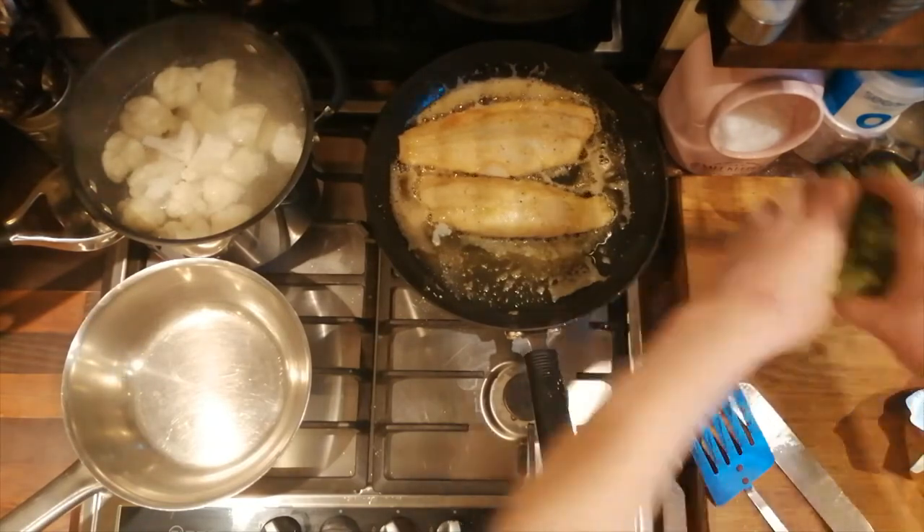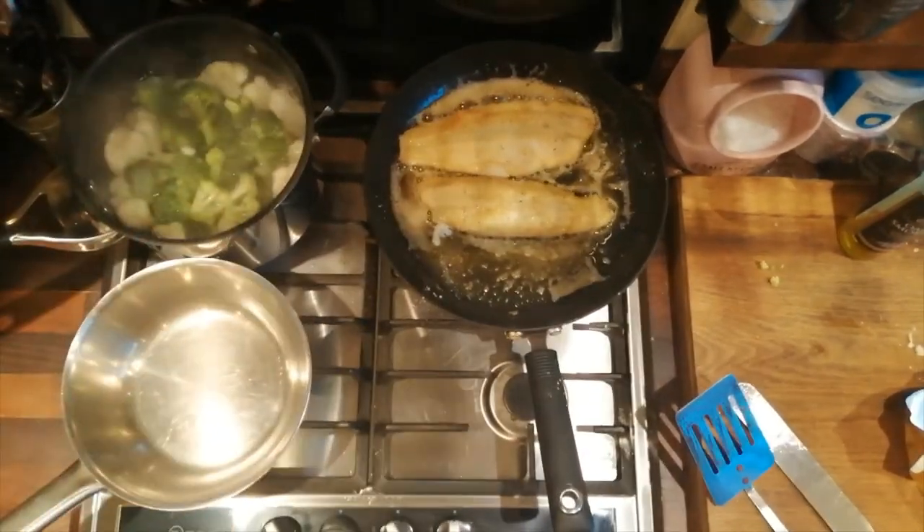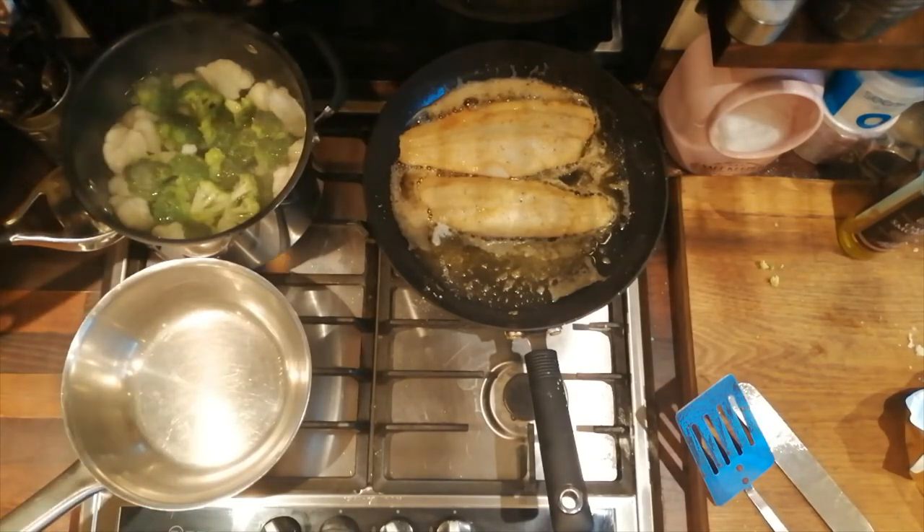The broccoli's had a few minutes, the cauliflower's had a few minutes — you can add the broccoli now. There's salt in the water obviously.